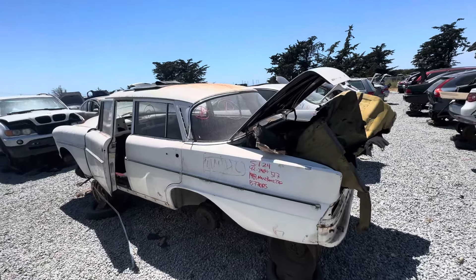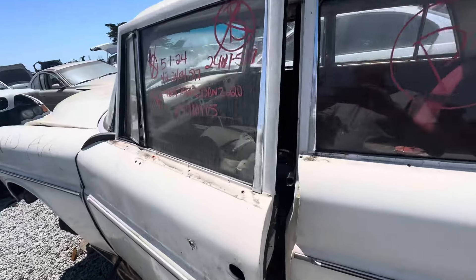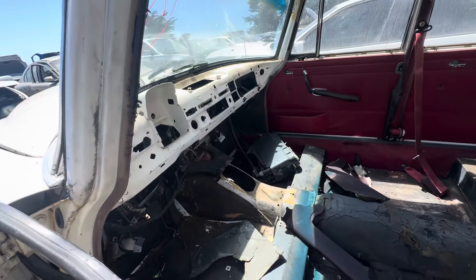1969 220 Mercedes at the Moss Landing picking pool. This is the 114 chassis — I'm just not an expert on it.